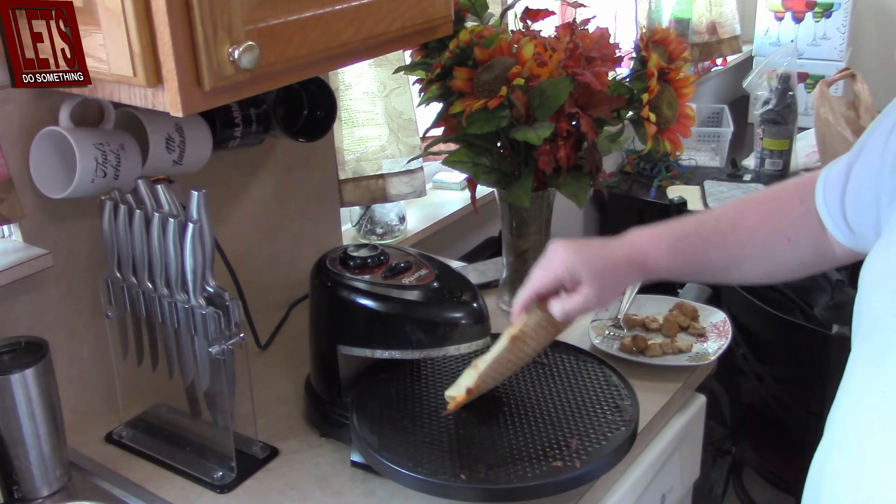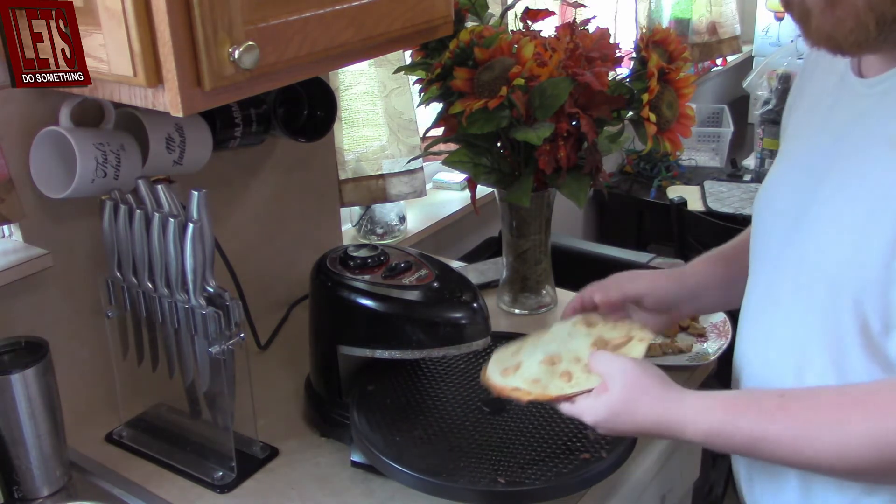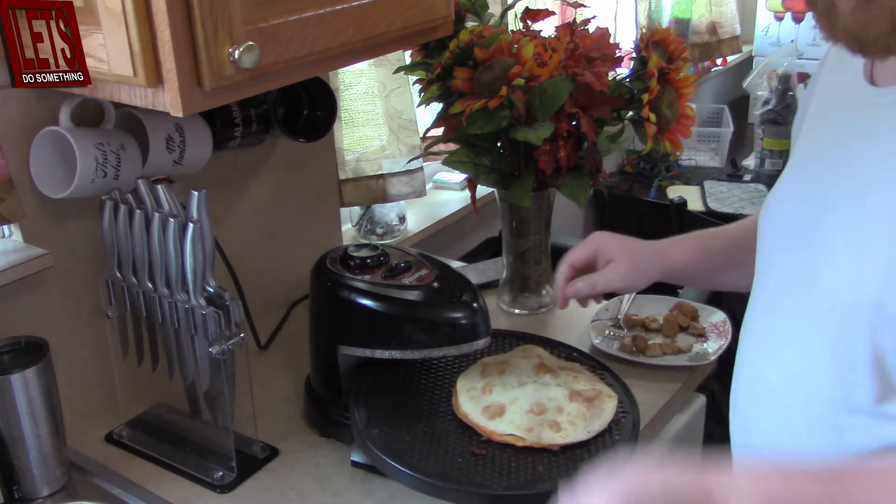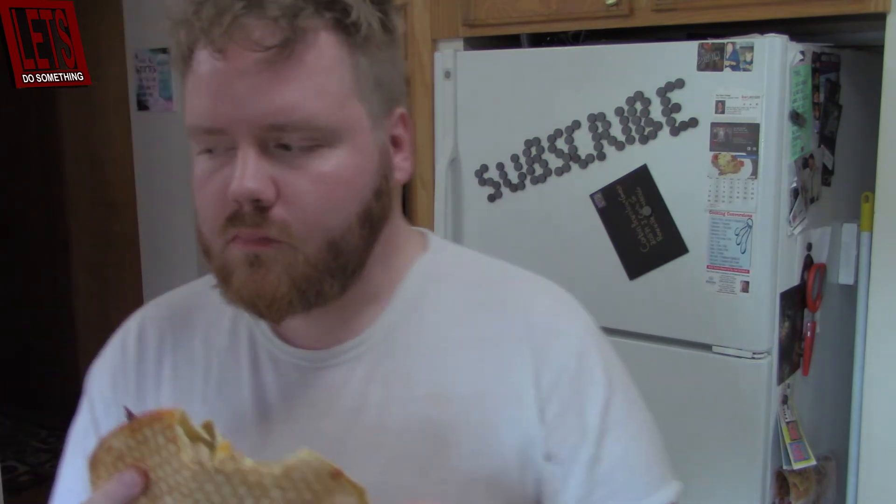Oh, it's still recording. Alright guys, you can see this is done. Let's go ahead and jump into it — let's take a bite of this. Mmm. Man, I impress myself every day. Let me see it in there — this is good.